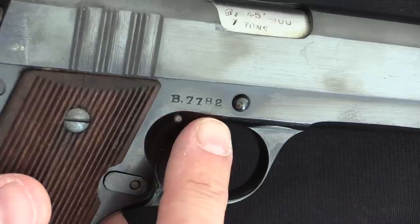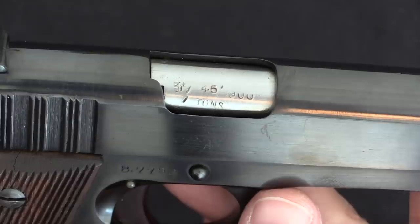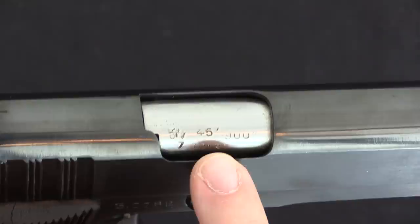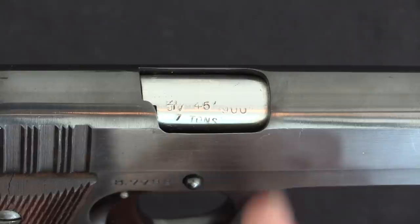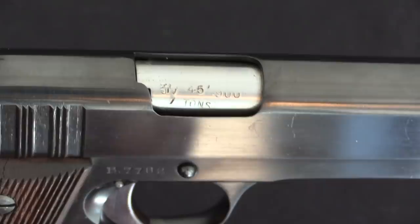There are no other markings that the British put on these pistols at the time. However, this one — and many of the ones that you will find — are proofed. So this has a pair of British proof marks back here on the slide and frame, and then also a standard British proofing mark on the barrel. The mark reads NP, that's the proof mark itself, and then the cartridge description is 0.45 inch by 0.900 inch — that's the cartridge case length of 23mm — and then 7 tons per square inch is the pressure.